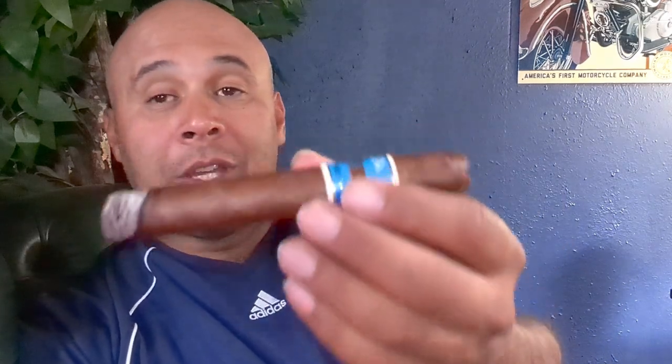The wrapper is Nicaraguan Habano, the binder is Nicaraguan, and the filler is also Nicaraguan — essentially a Nicaraguan Puro with a Habano wrapper. As you can see, it has a nice color to it.